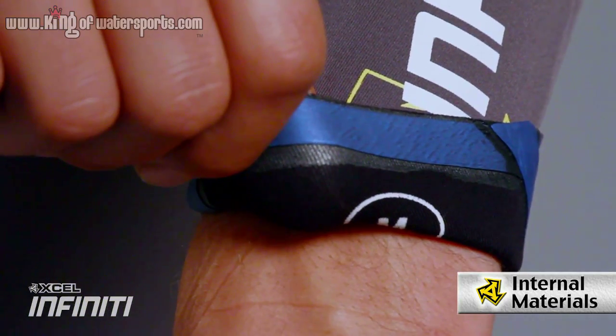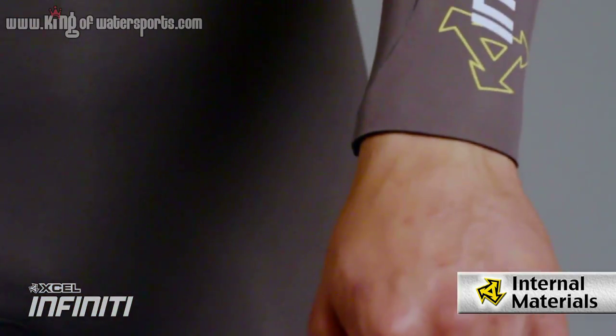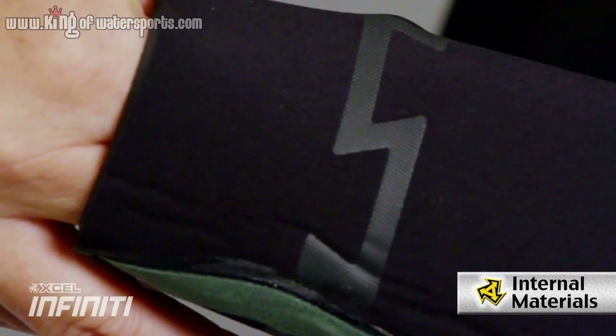On the wrist, we use a fusion seam and that makes a nice tight seal so you don't get any flushing in the wrist. Along with the ankle, what we use is the Tytex, and the Tytex is a gridlock design that prevents any flushing of the ankle area.